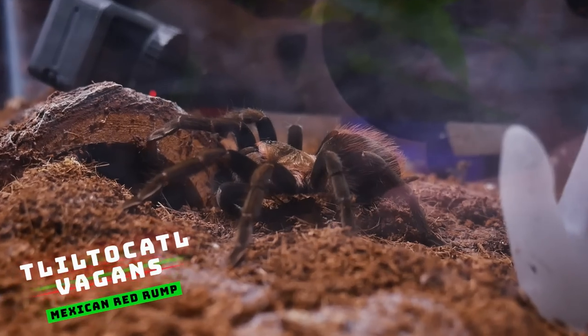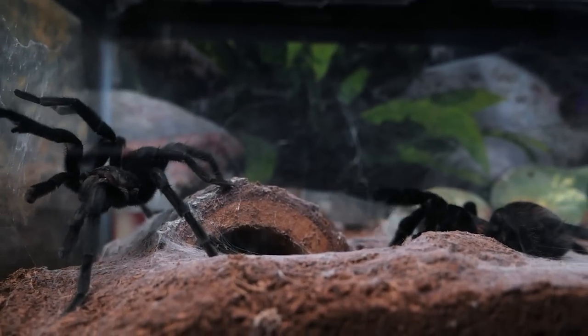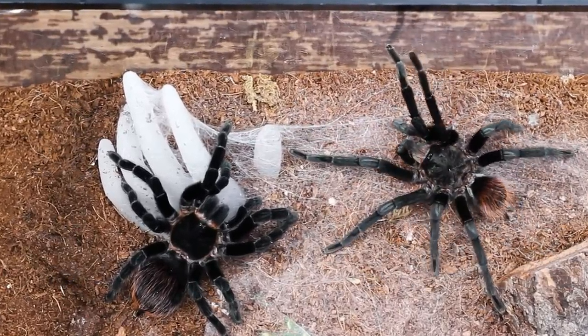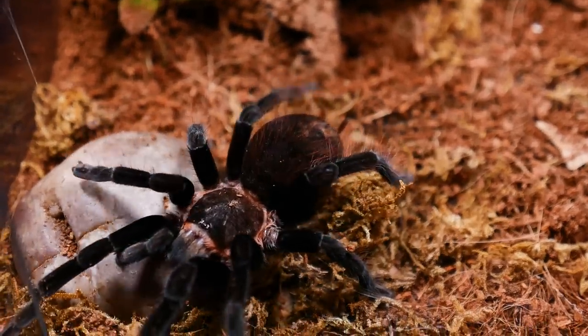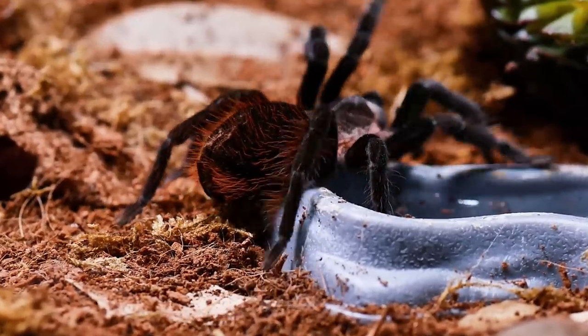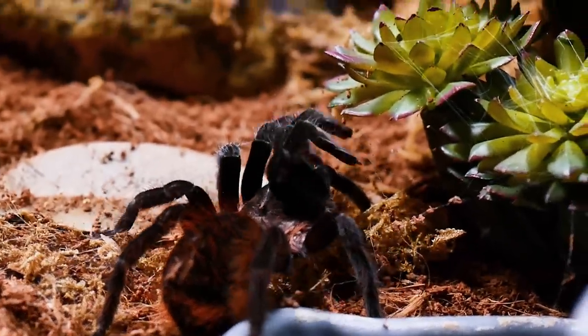Number eight is going to run you about $25 to $30, and that is the Chilobrachys vagans. This species is famously known as the Mexican Red Rump Tarantula, but has also been sold under the names Central American, Guatemalan, Honduran, or Mexican Black Velvet Tarantula. It's a New World terrestrial opportunistic burrower from the Yucatan Peninsula, also observed in Belize, El Salvador, Guatemala, and northeastern Costa Rica. There have even been some discovered in Central Florida, though they're not native — that's definitely an invasive species.